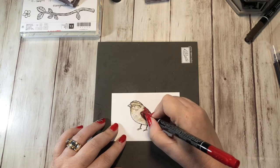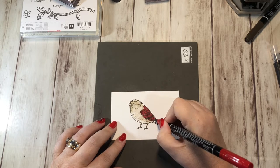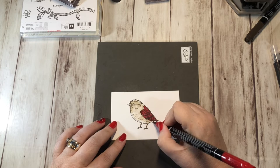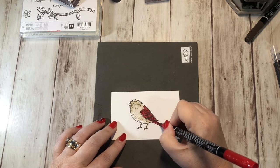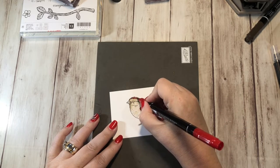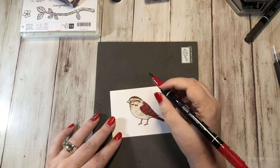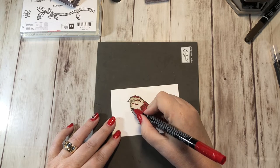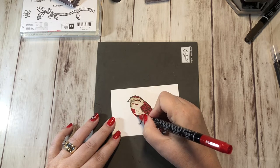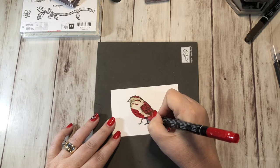So I'm just coloring in the feathers here. The nice thing about using the Early Espresso is that it will still show through — the red's not going to overpower it. I'm going to do these long feathers here, and this little top part, give it some red here and here. Then for this down here, I think I'll just color this all in red. Let's give it a nice little red chest here.